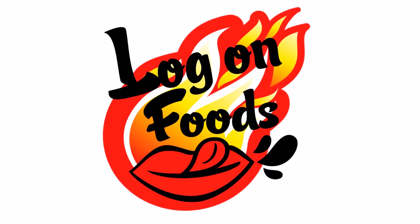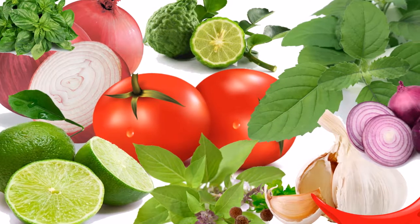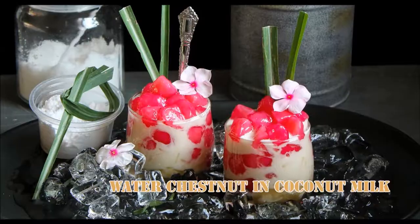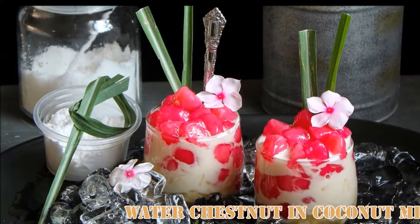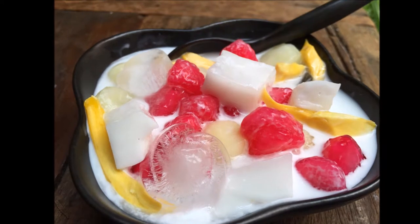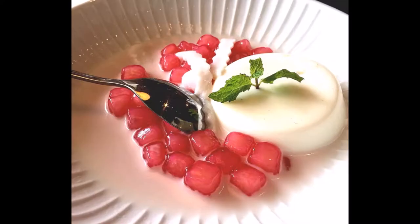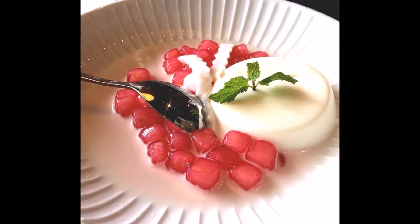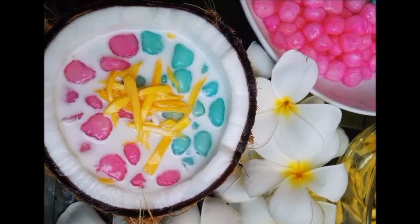Welcome to Log On Food. Today I'm going to present you about Bua Loy. Bua Loy, which literally means floating lotus, is a Thai dessert made from glutinous rice flour formed into small balls and boiled until they float to the surface.